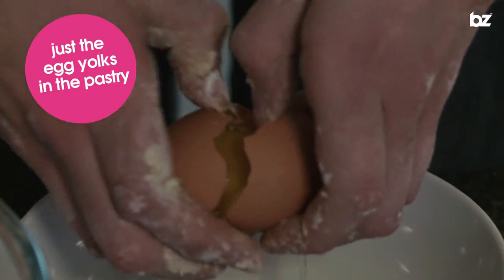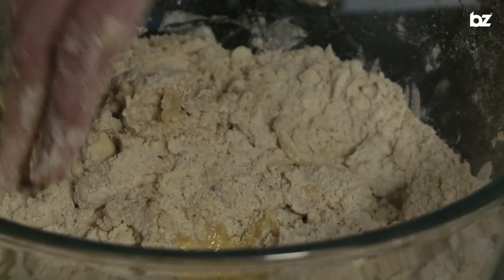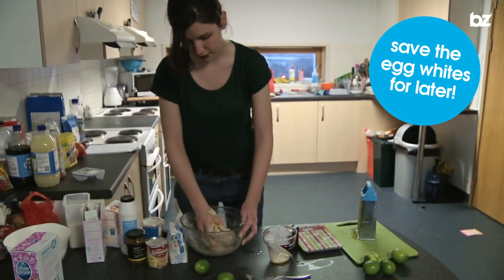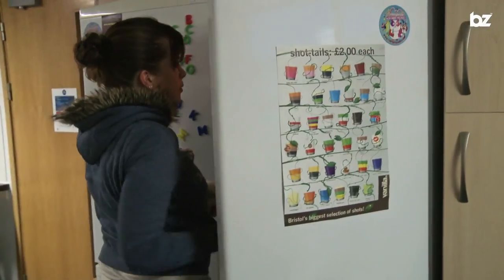Next I'm going to separate out three eggs from the egg whites. I just need the yolks to go in the pastry. I'm going to keep the whites later to put on the meringue. That's coming together really nicely. Wrap the pastry in cling film and leave it for 20 minutes. While Hannah's grating the zest of the limes,